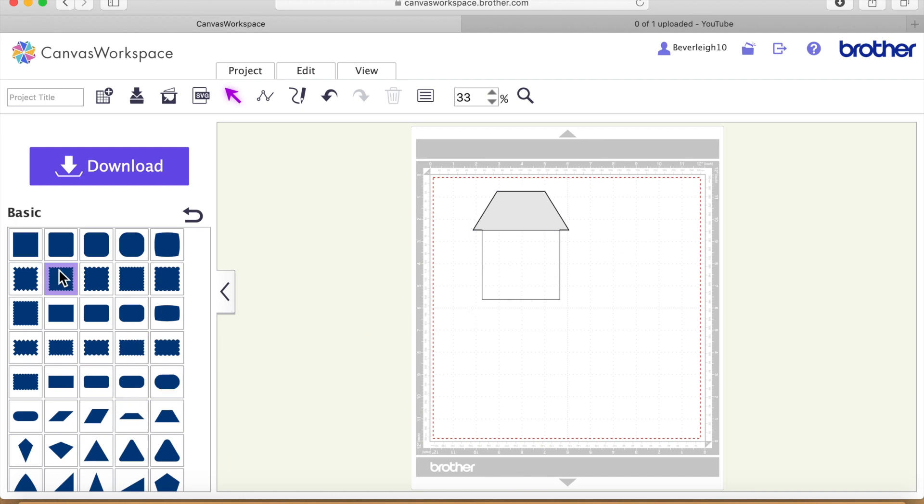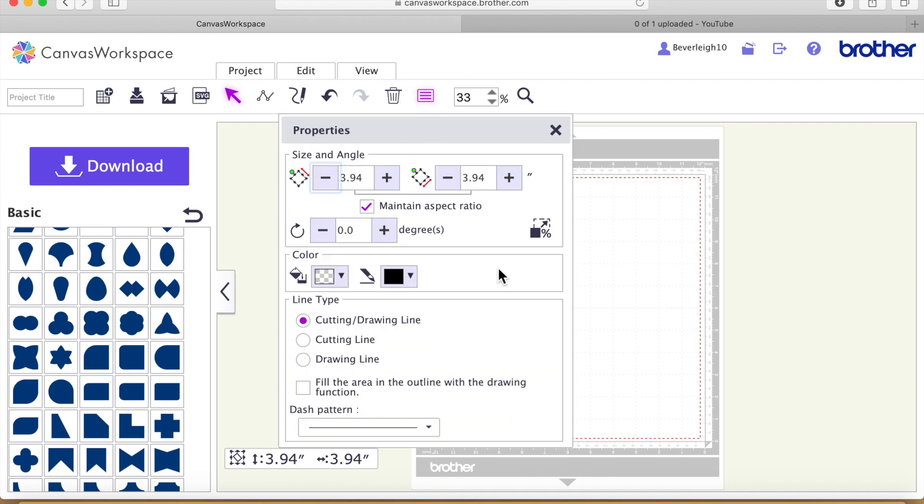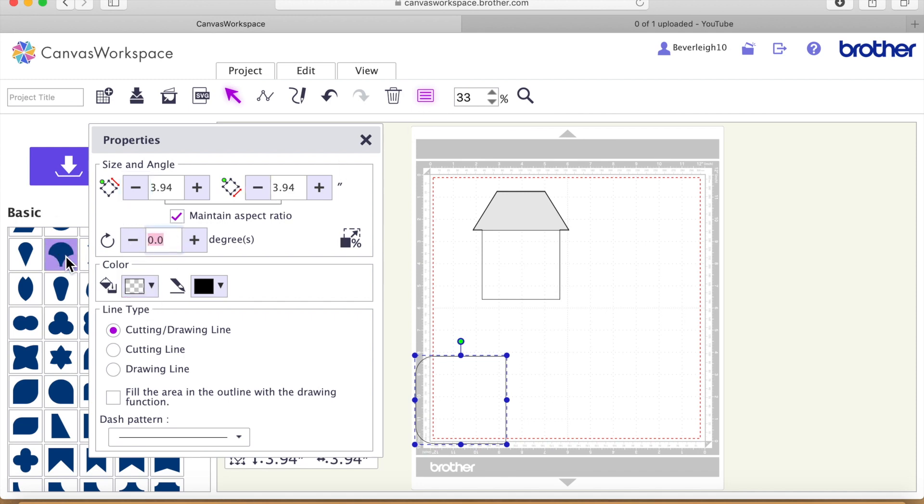Next we're going to make a doorway. I'm going to look for something like nearly an arch and bring that on — I've gone down into the shapes and chosen this one. With it selected, I'm going to click on the Properties box and rotate it by 90 degrees and say OK. Now we've got a door shape, but at this stage it's miles too big, so I'm going to first shrink it down, then narrow it using the corner handles — dragging from a corner keeps it proportional, dragging from the side changes width independently. I'll get it to a size I like and try it for size on the house.